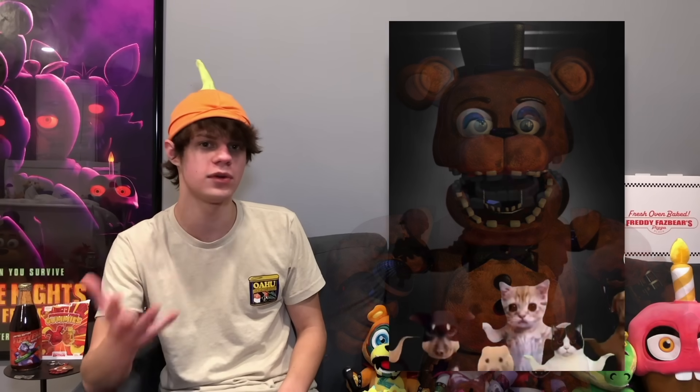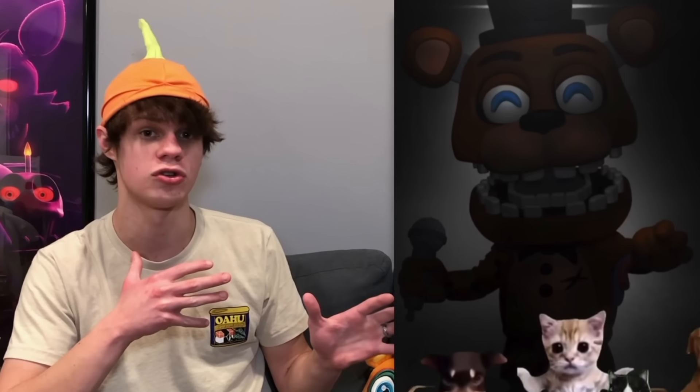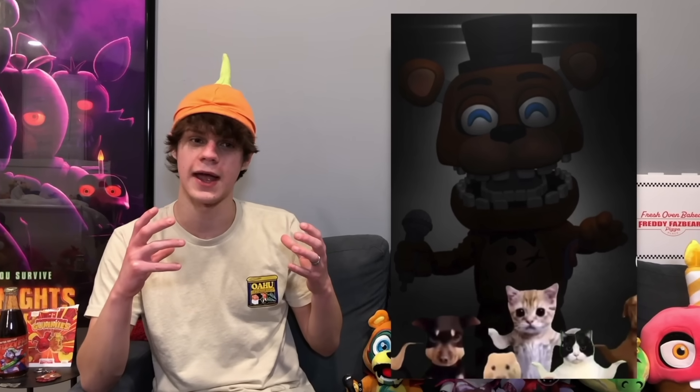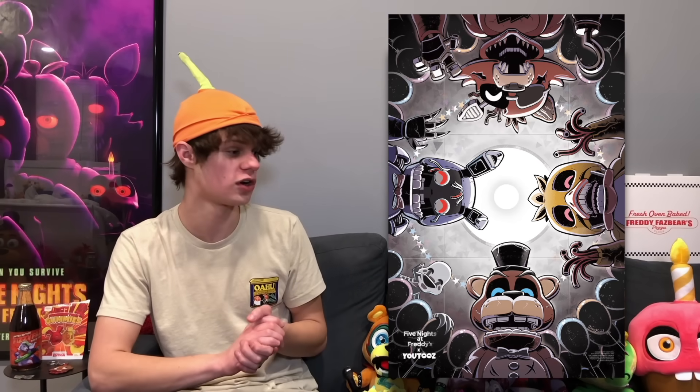Another thing is that U2s has revealed a look at their Withered Freddy figure. I think he actually looks pretty good — pretty accurate to Withered Freddy. I was scared they were just going to reuse the regular Freddy, change some stuff up, and call it a day. But this actually looks very similar to Withered Freddy from the game. My only complaint is that the head's a bit too big and the stylized eyes mess it up a little, but I really like it.